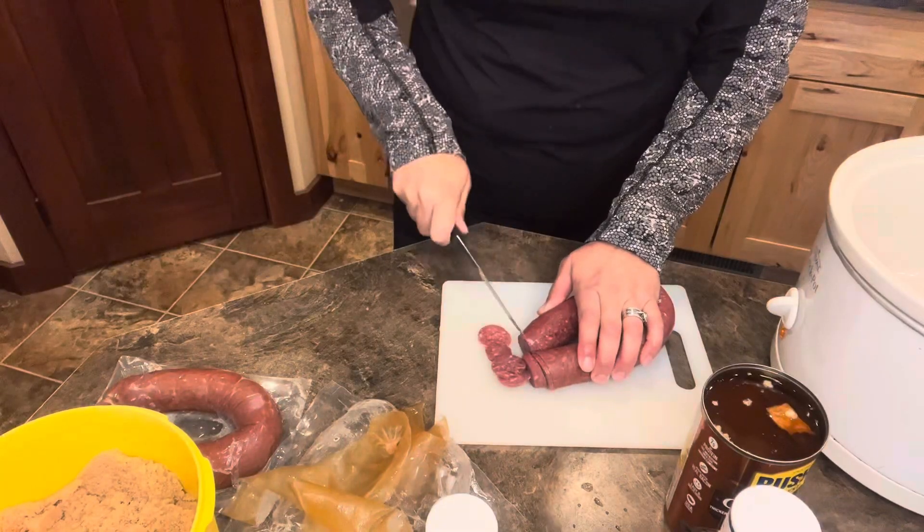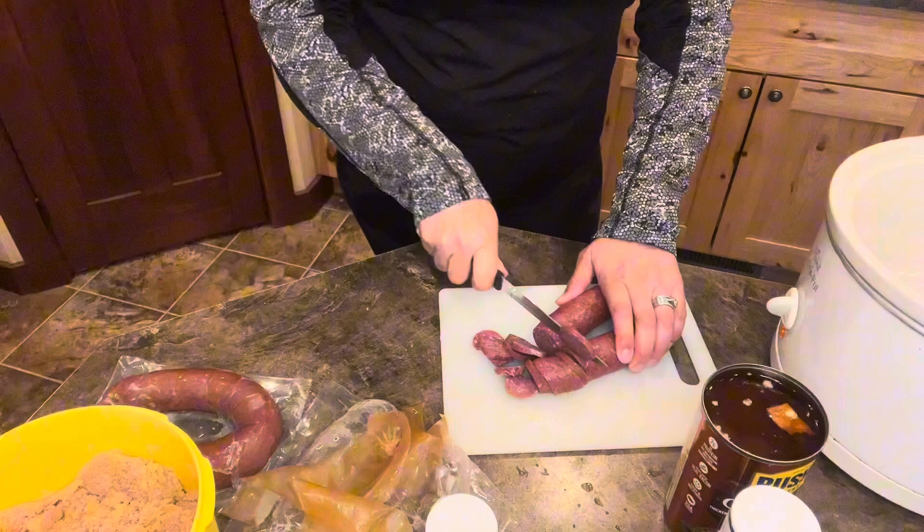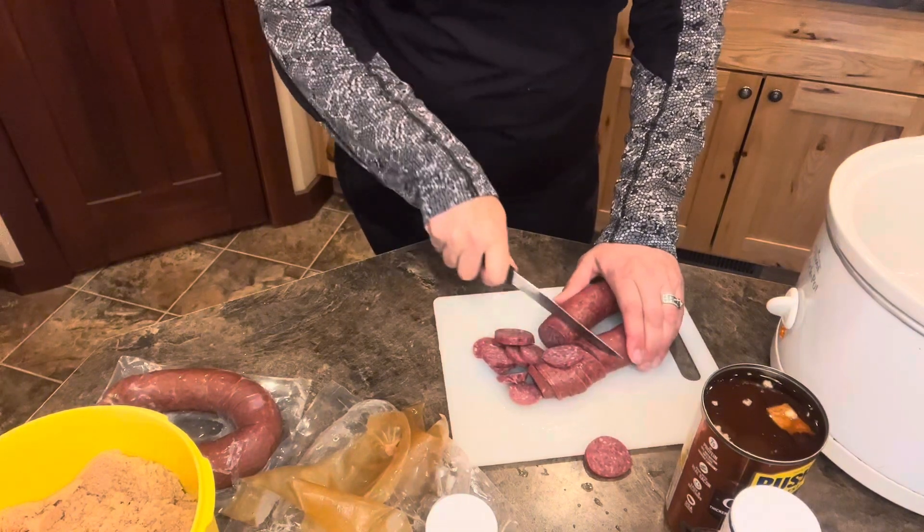Let's simply whip it up. We are gonna make barbecue trash. Bring bologna — you can use kielbasa as well, or deer salami. This is deer ring bologna. I just cut them in little slices. It is still a little bit frozen, which is better for cutting.